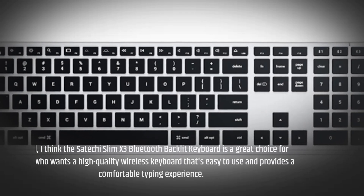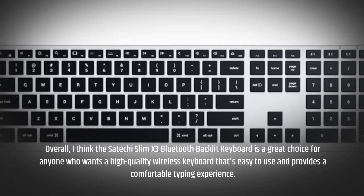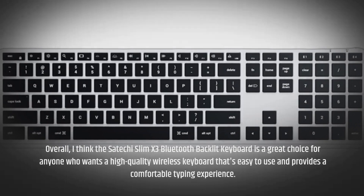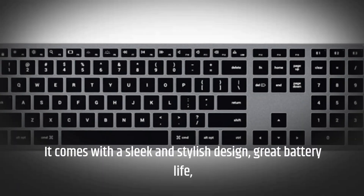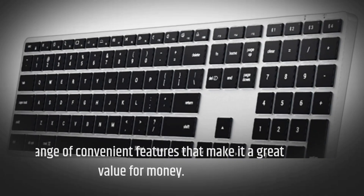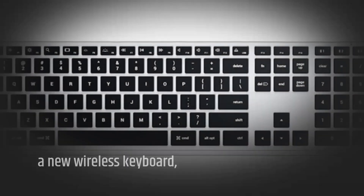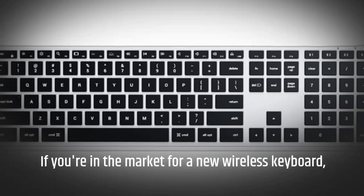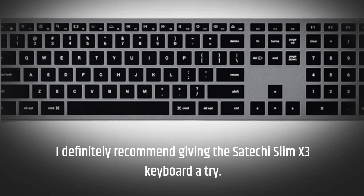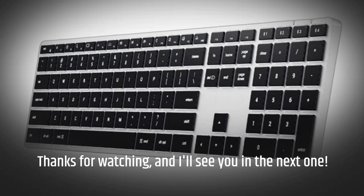Overall, I think the Satechi Slim X3 Bluetooth backlit keyboard is a great choice for anyone who wants a high quality wireless keyboard that's easy to use and provides a comfortable typing experience. It comes with a sleek and stylish design, great battery life, and a range of convenient features that make it a great value for money. If you're in the market for a new wireless keyboard, I definitely recommend giving the Satechi Slim X3 keyboard a try. Thanks for watching and I'll see you in the next one.